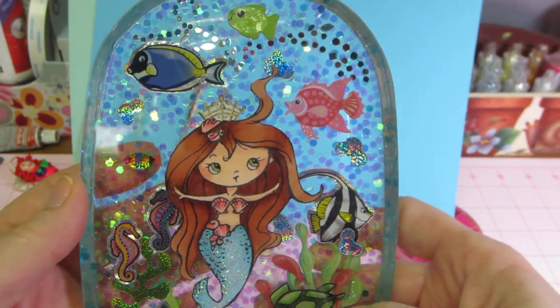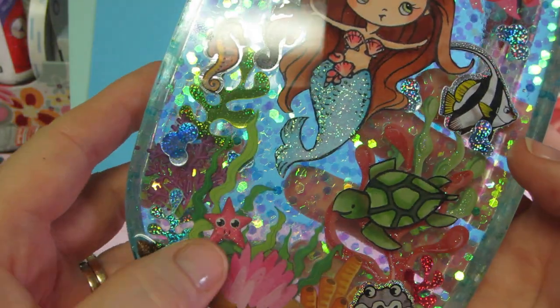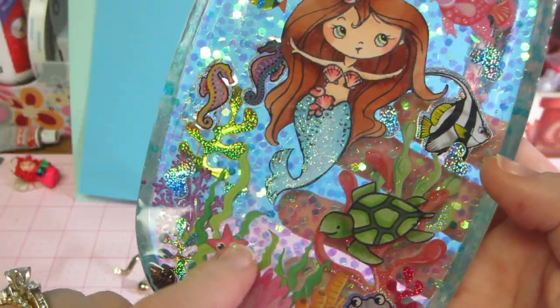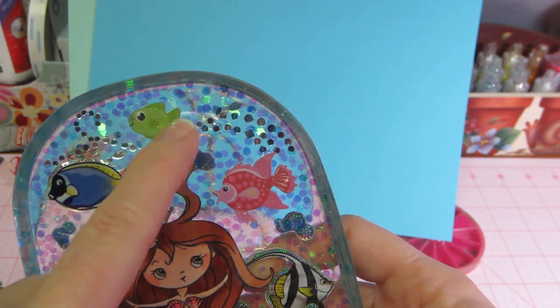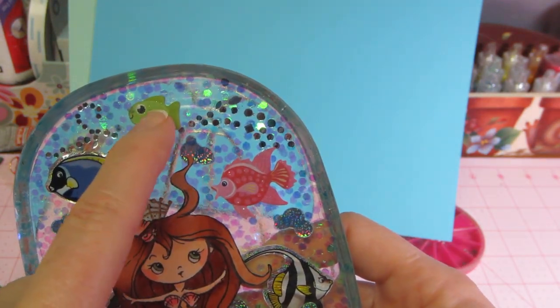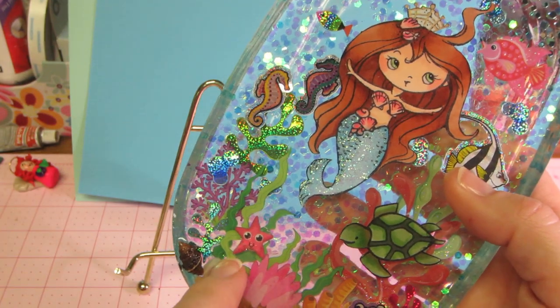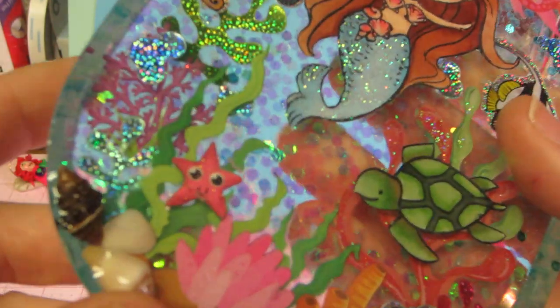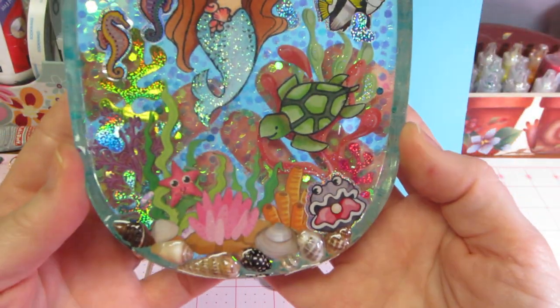I just mod podged these, and they turned out great. These are like cardstock stickers — that one and that one. This one has a little bit of plastic on it. But I don't remember if, for the second batch, I did the mod podge. I threw it in there and it turned out fine. So it's pretty — I'm pretty happy with it.